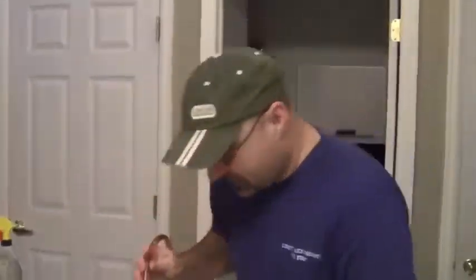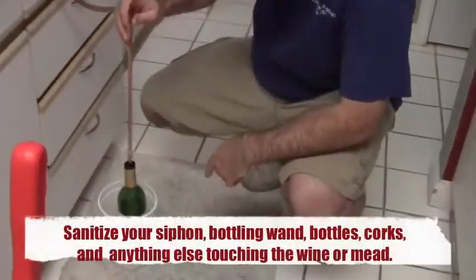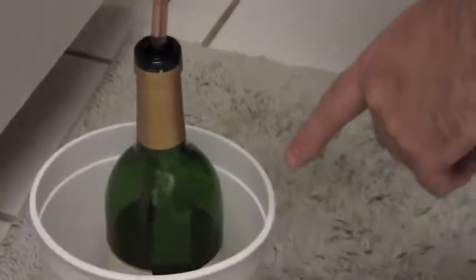So what I'm going to do is take my wine bottle and put the bottling wand in and depress it, and after a couple seconds you'll see that the mead will be filling inside the bottle.